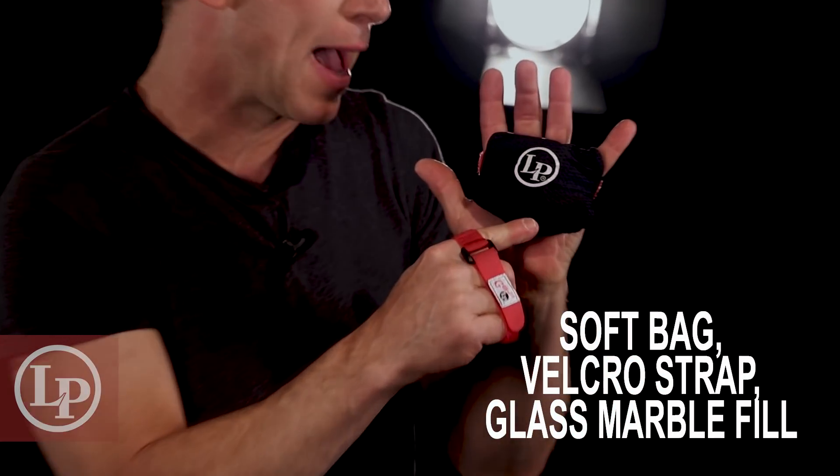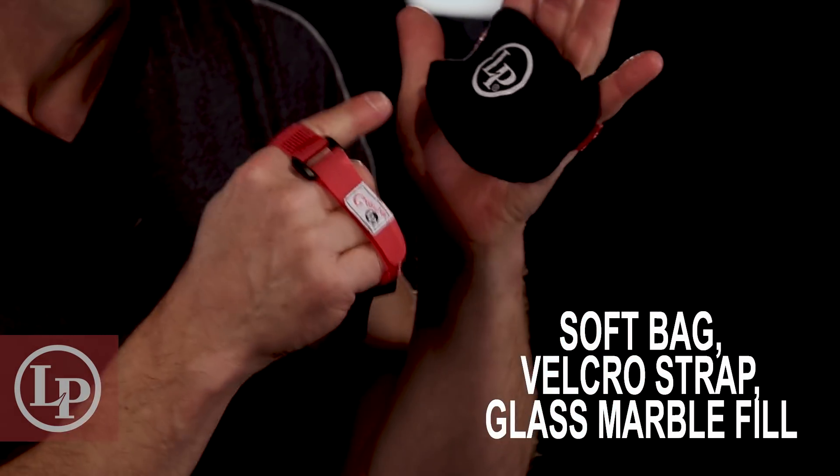These are the Gojo bags. What we have here is a velcro strap, a soft bag, and glass agate marbles — and that creates the beautiful sound that you get out of the Gojo bag. It's crispy but not too bright.